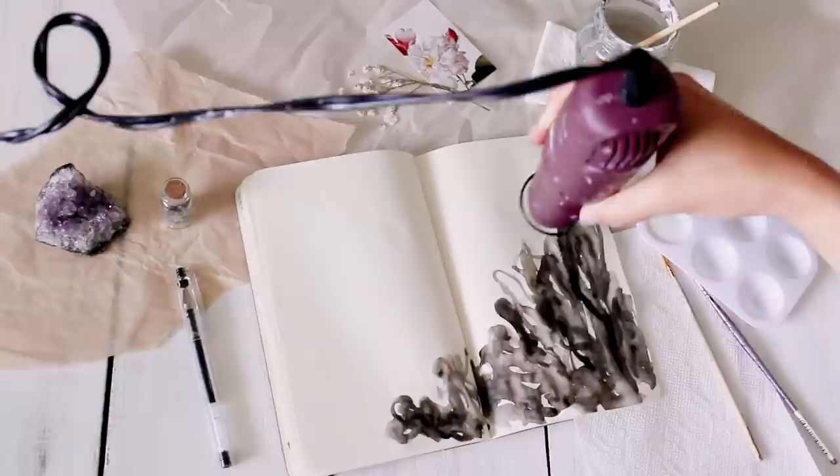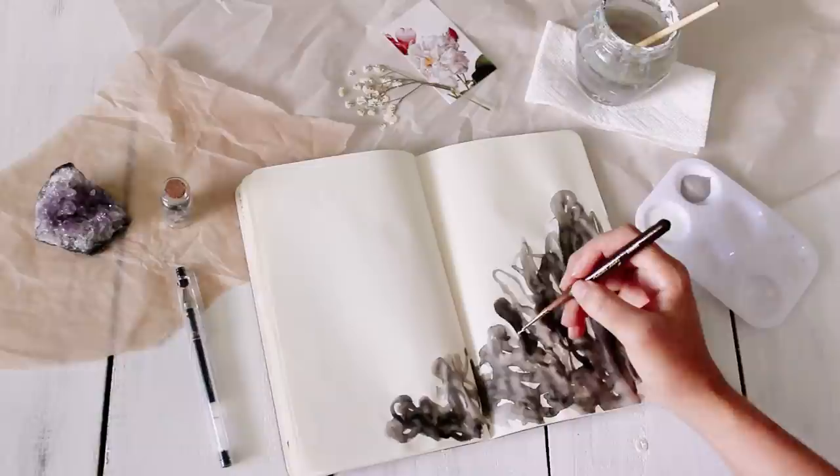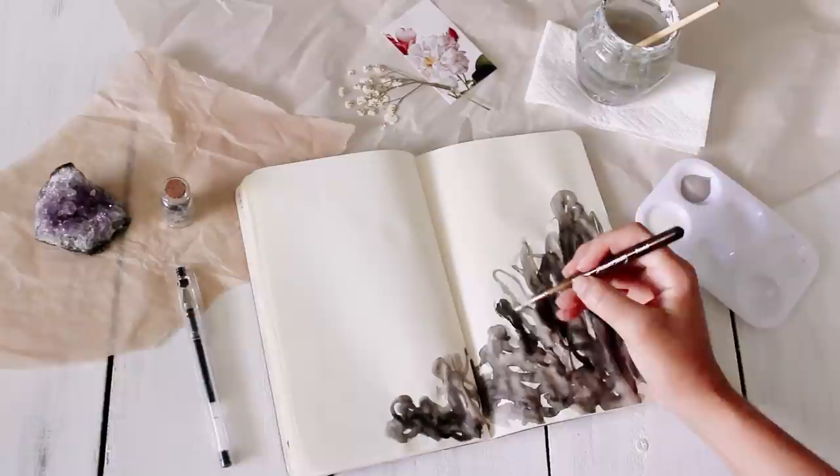I used my heat gun to dry it really quickly, and then I went in with some white and gray acrylic paint to add some finer details.